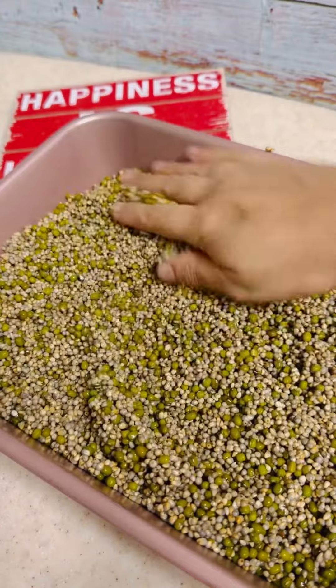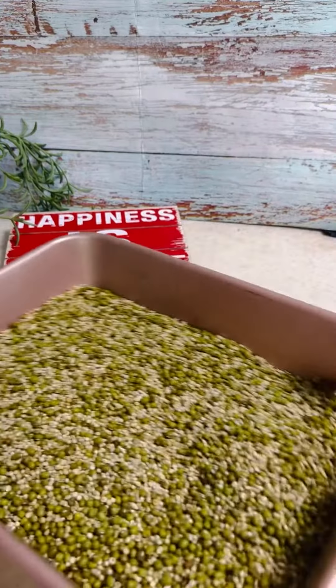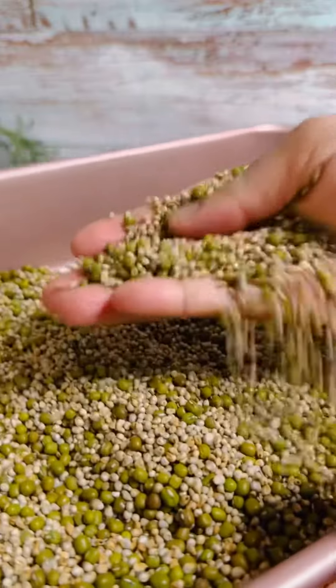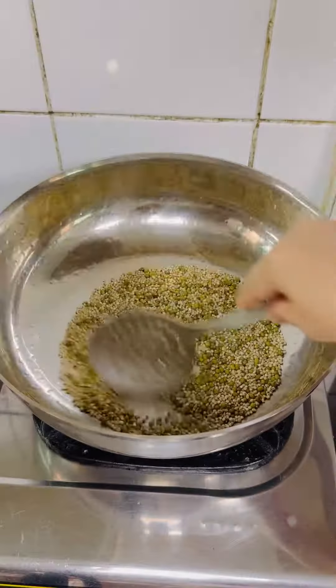Now it's time to dehydrate them. Spread the bajra and moong dal on a wide plate and either sun dry them or oven dry them. Once they are completely dried, it's time to roast them. Roast them in four to five batches, a little quantity at a time.